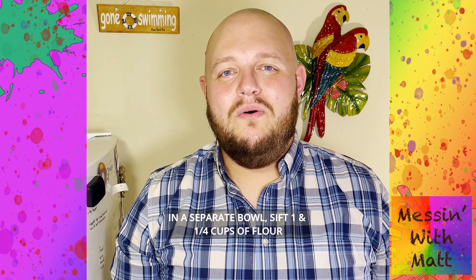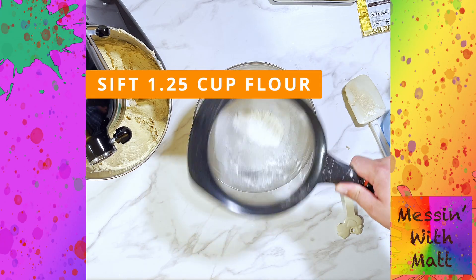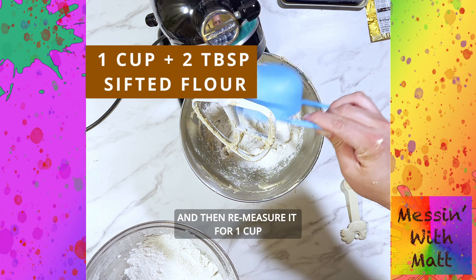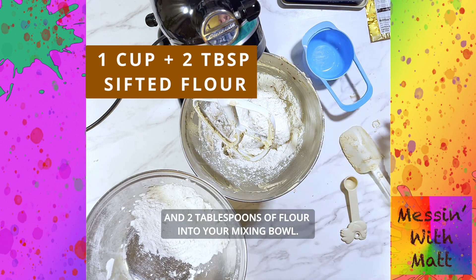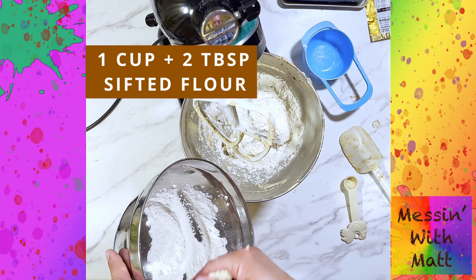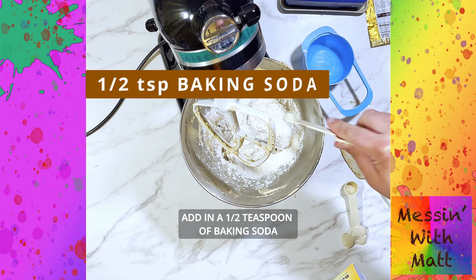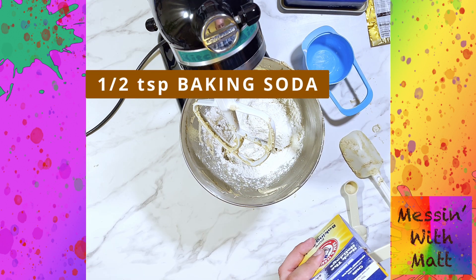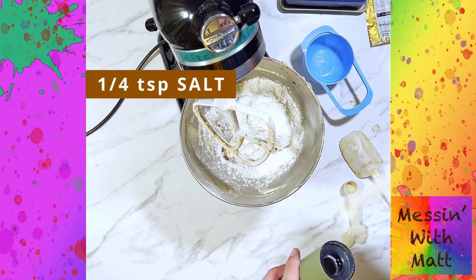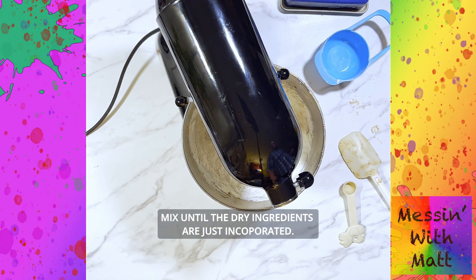In a separate bowl, sift one and a quarter cups of flour, then remeasure to one cup and two tablespoons of flour into your mixing bowl. Add in a half teaspoon of baking soda and a quarter teaspoon of salt. Mix until the dry ingredients are just incorporated.